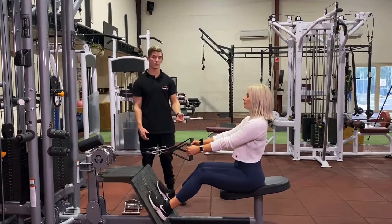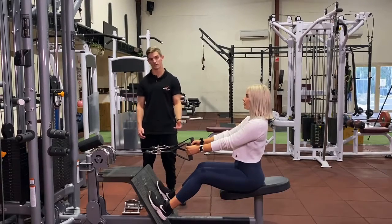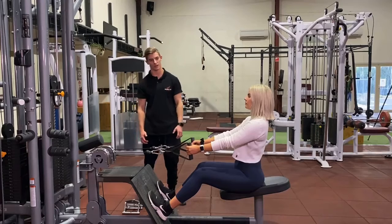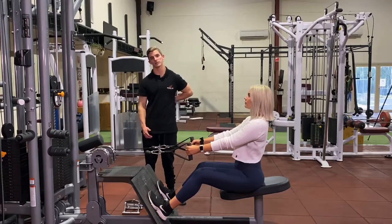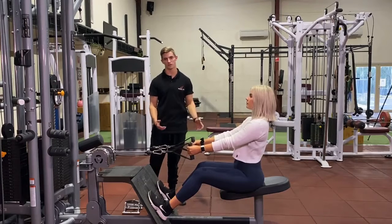Hi, Russell here with Michaela and we're going through the seated row and the variations of this exercise. This is a really good exercise to work your upper back — it works your lats, your traps, your rhomboids, and your rotator cuff region.